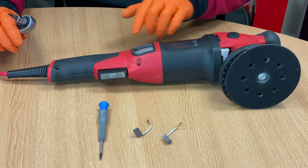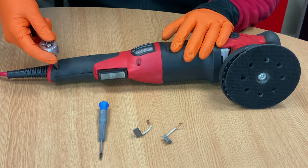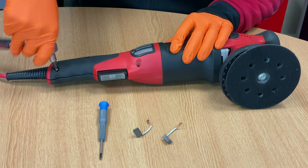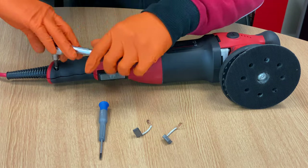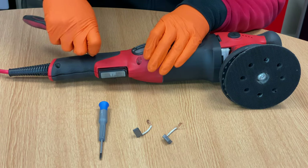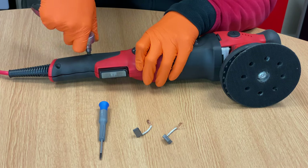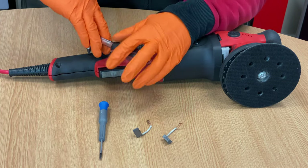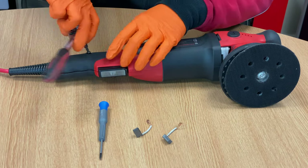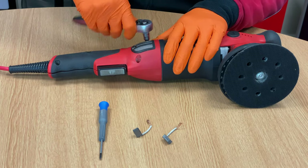First of all, lay your machine on the side with the screws facing upwards, taking your Torx bit. What we're going to do is undo the four screws — they will take a little bit. We're going to do this to reveal the innards of the machine to be able to change the brushes. Now it does look a bit technical under here; however, I can assure you it is really simple, and with this demonstration you'll be able to do it yourself.